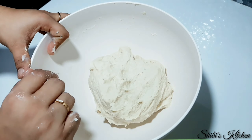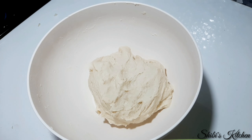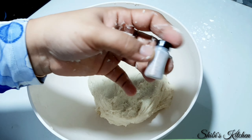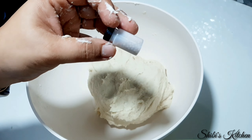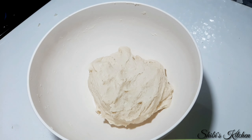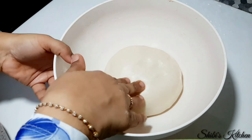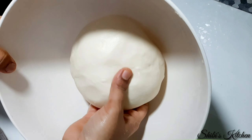We will apply some sunflower oil on our hands for kneading. We will put the dough in a bowl and let the yeast rest for 15 minutes. Then I will make it ready in about 20 minutes.